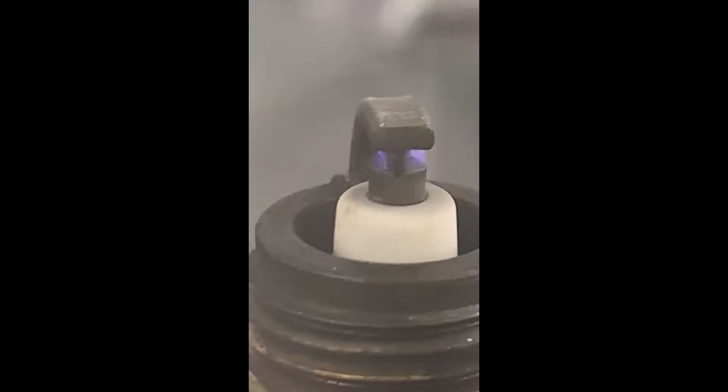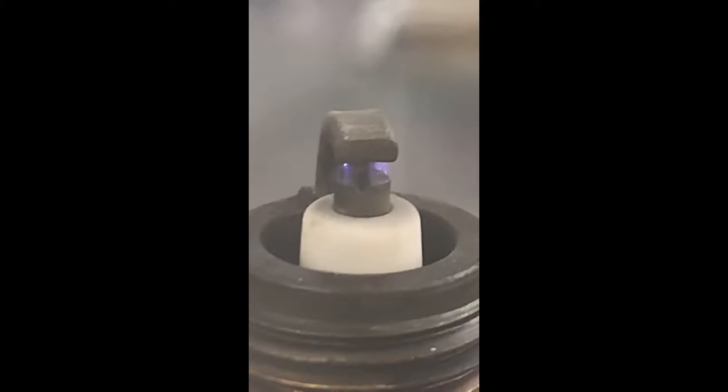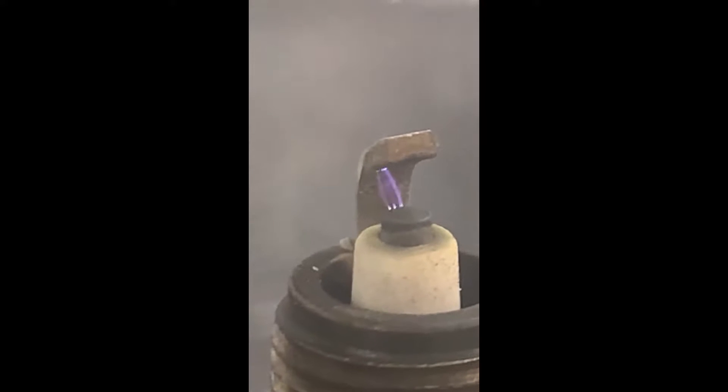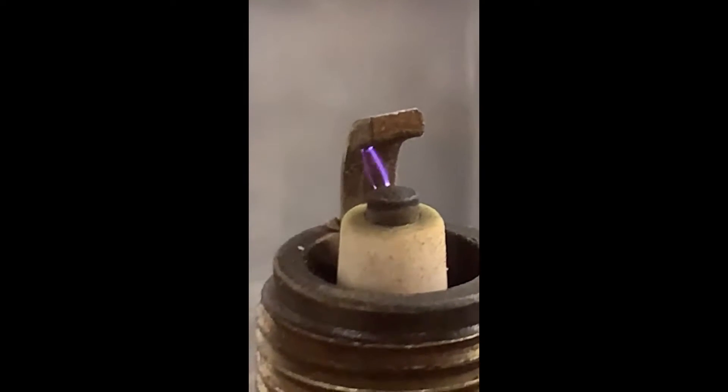Let's go ahead and power this up. You can see pretty much instantly we have a spark propagating there, and the same for that plug. There's a better view.